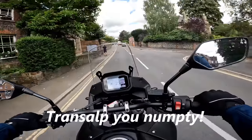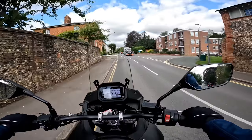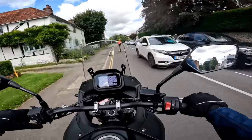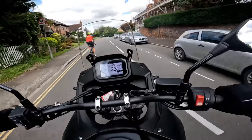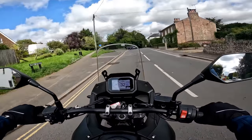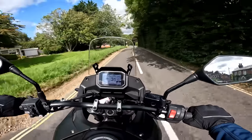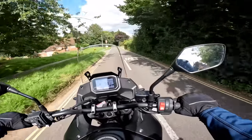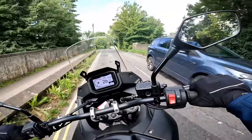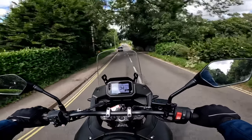Back to the Transalp. Honda have had this thing the last few years of bringing back bike names from the past - things like Africa Twin. They brought back the Africa Twin name, they brought back the Hornet name recently, and now the Transalp joins that esteemed bunch of much-loved bikes from Honda's past. Before I get into the detail of what she's like to ride, let's take a look and see what we think.